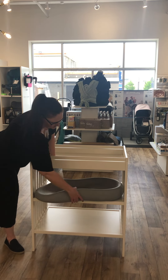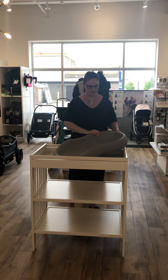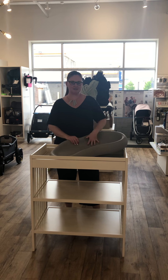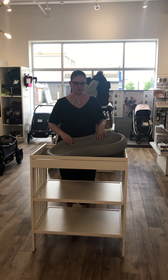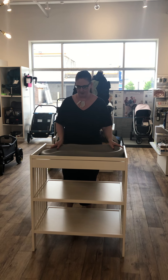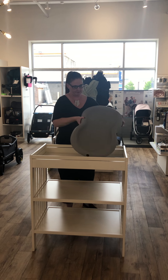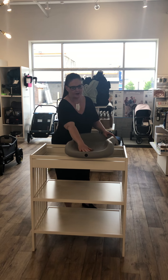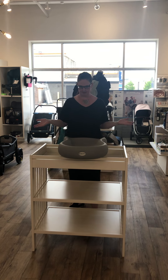And then lastly, this is the Kikaru peanut changer — really popular. The material is probably the softest of the three. It's actually designed to take on the room temperature, so if it's colder in the room it will feel colder, but if it's a nice room temperature it's going to feel nice for baby. Again very wipeable and easy to clean. It's got some nice high sides on it, so it's really going to keep baby secured inside. It's a little bit flatter at the bottom if you are changing baby from this angle rather than from the side — that's just a personal preference thing.